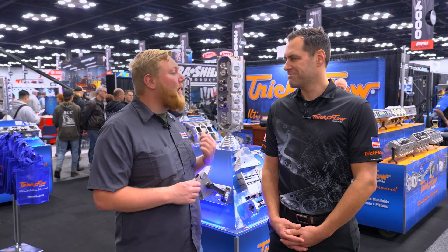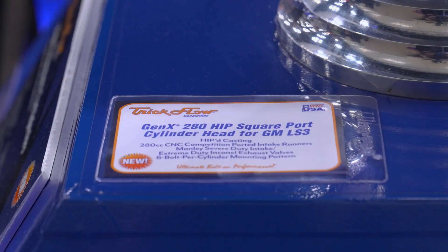It's Justin here and we're at PRI 2024, stopping by the Trick Flow booth to see some of the amazing products they brought to the show. We have Josh here to talk all about their brand new LS cylinder head. Run us through it.